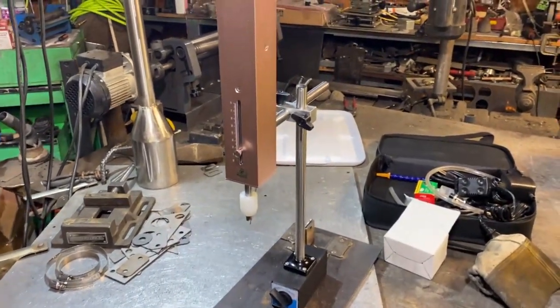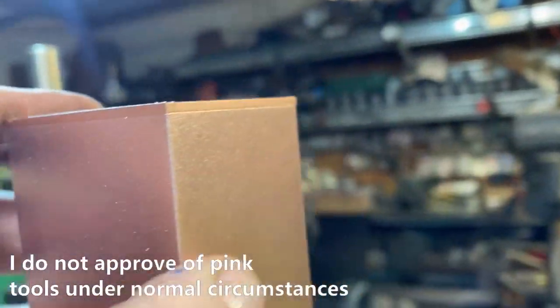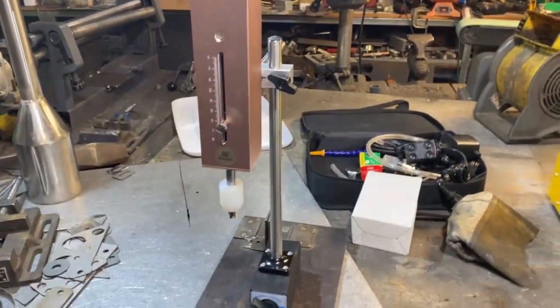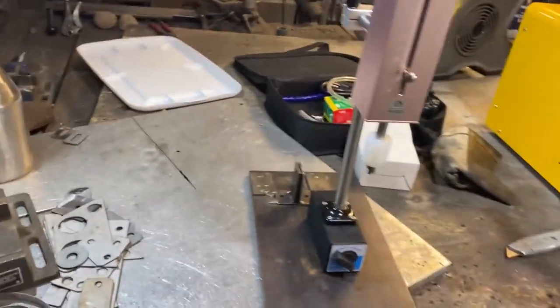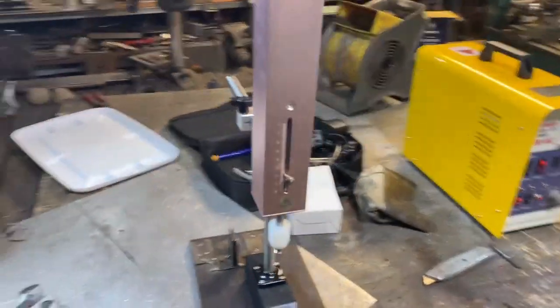I'm pleasantly surprised to see how well this thing is built - that's all aluminum, not plastic. It is pink, but we could always paint it blue or something. Looks like we're on lowest power here, maybe.